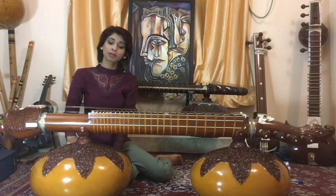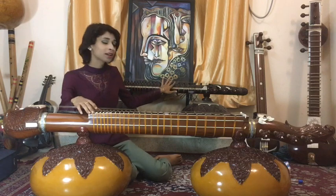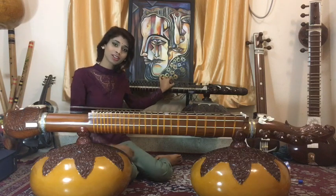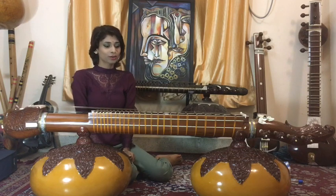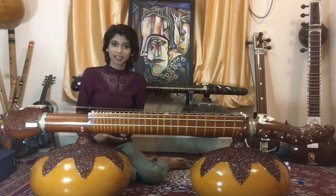We will also be talking about the different kinds of fretting systems — the traditional fretting system and this kind of fretting system. So without further ado, let's get into this.